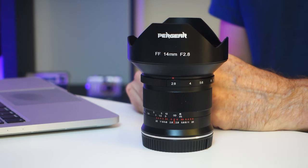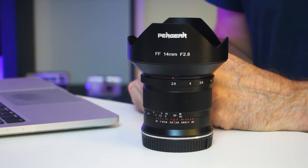This is the Pergear 14mm f2.8 ultra wide angle lens for the Nikon Z mount. It's a quarter of the price of the 14-30mm f4S lens and one-eighth of the price of the Nikon Z 14-24mm f2.8S lens. I'm just going to pause there for dramatic effect.